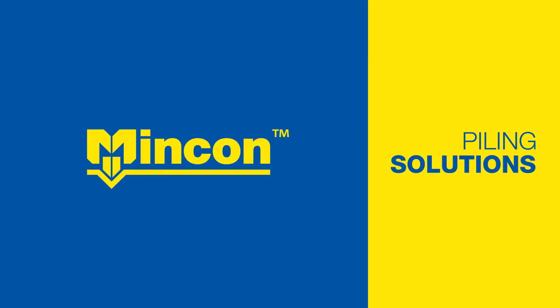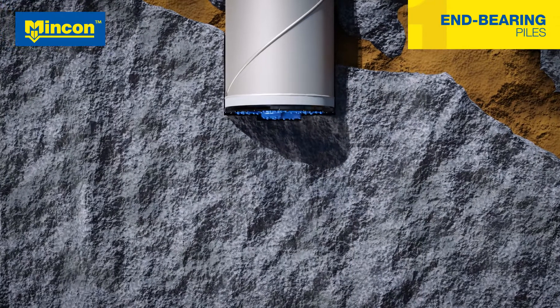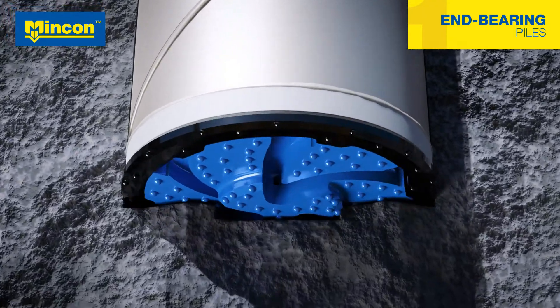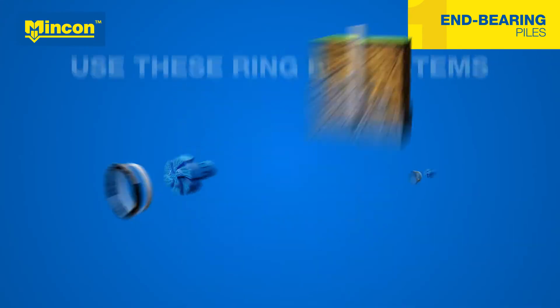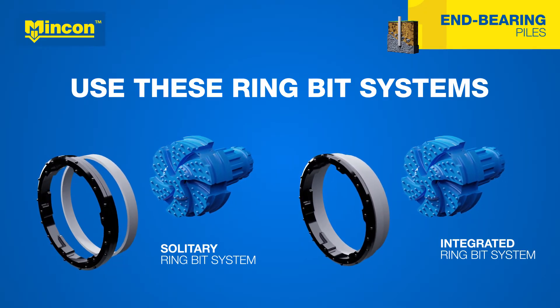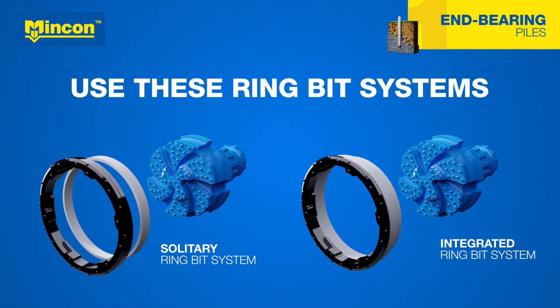MNCON offers several DTH piling solutions for all ground conditions. Drilled end bearing piles are a robust solution for building foundations in solid bedrock. At the desired depth, the pilot bit is unlocked and lifted to drill the next pile. When using a solitary ring bit system, the ring bit can be detached from the casing shoe. When using an integrated system, these two are connected, which makes it safe to operate over water.